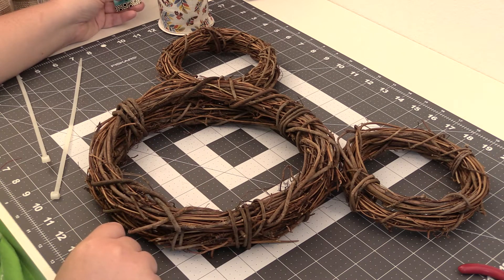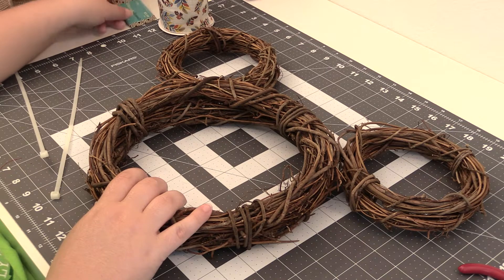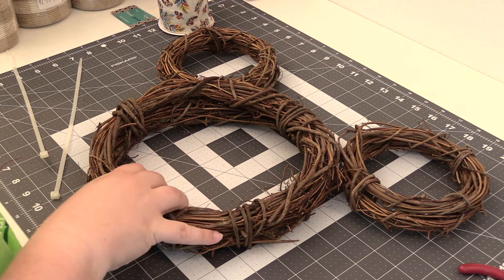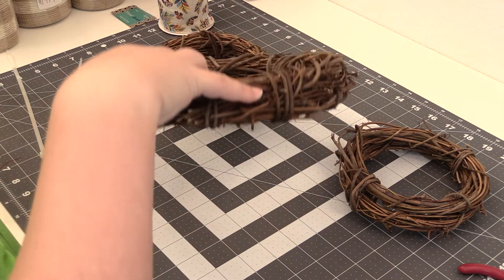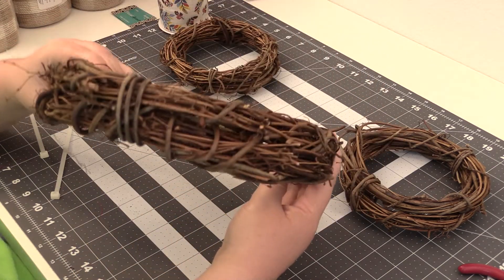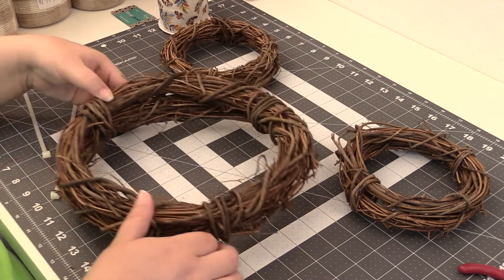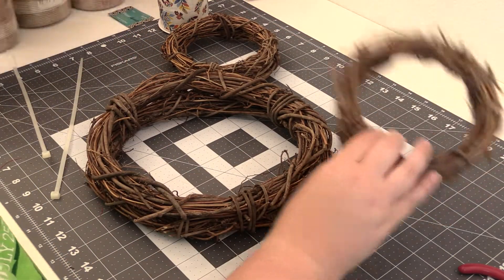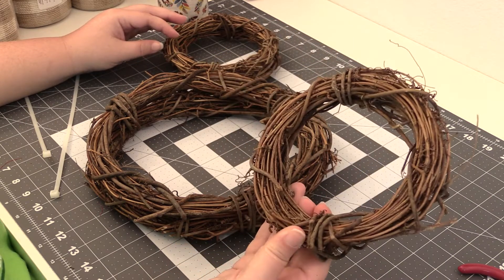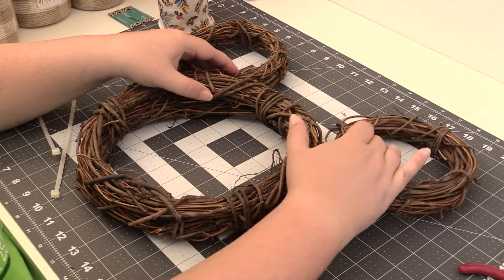Hello everyone. Today we are going to make a fall Thanksgiving-ish Mickey head wreath out of grapevine wreaths that I got at Hobby Lobby. Technically this is a two pack of 10 inch wreaths, but I like how thick it is with them both connected, so I'm going to keep them together. These are two packs of six inch wreaths, but I'm going to keep them together and put them all together to make the ears.